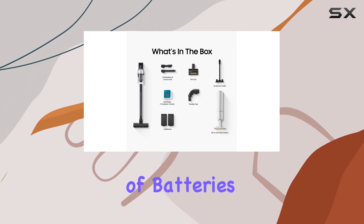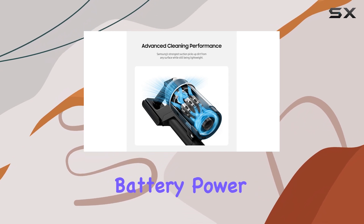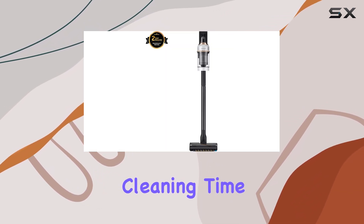Speaking of batteries, the Bespoke Jet and the newer Jet AI share the same battery power. However, the Jet AI has a slightly longer runtime on the max setting, giving you about a minute and a half more cleaning time.